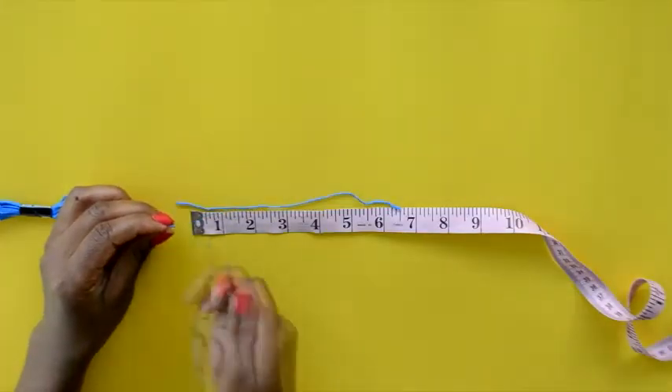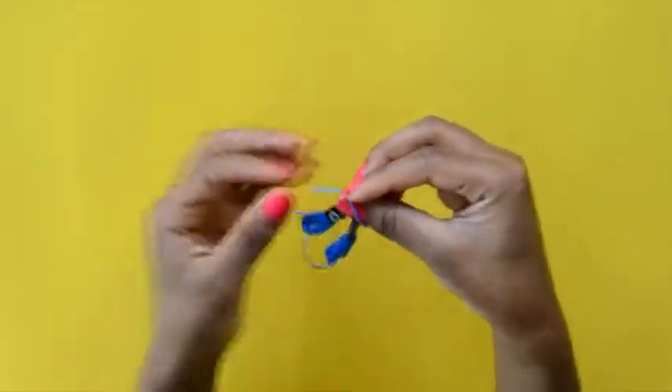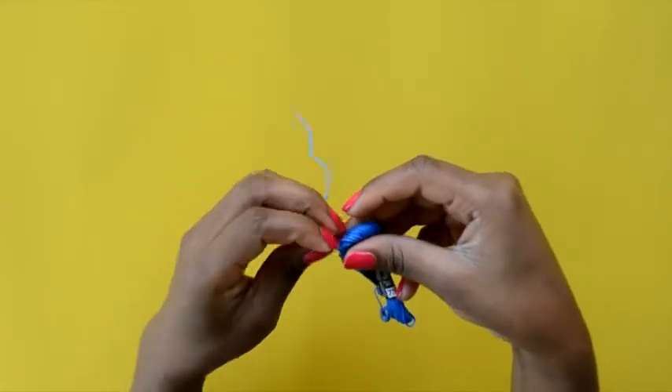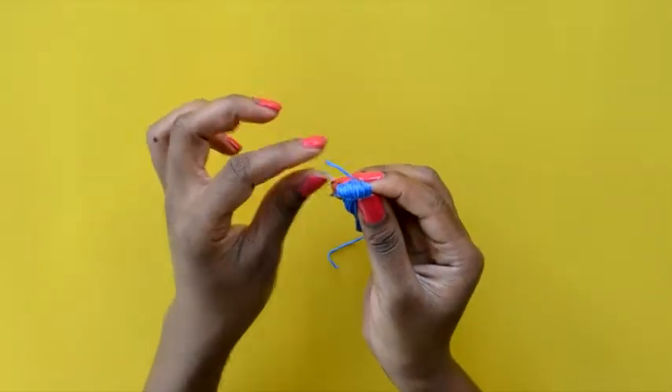Cut that thread, then fold the remaining thread in half. Use the seven-inch thread that you cut to tie a knot around the top of the folded thread. You should tie it so that you have a long piece and a short piece — you don't want it to be even on both sides.